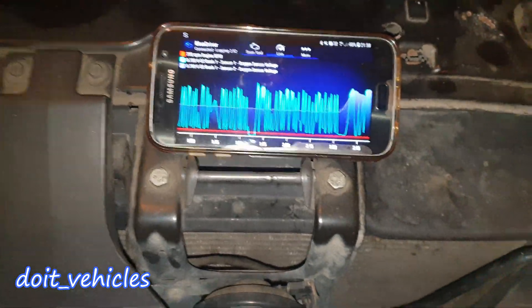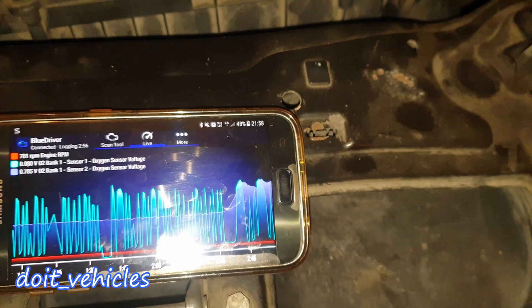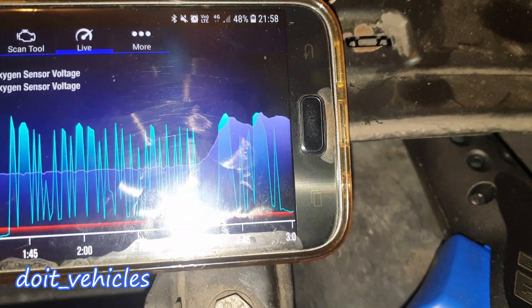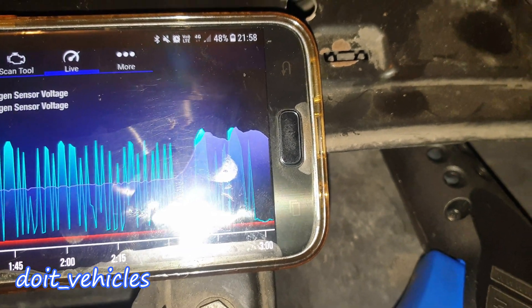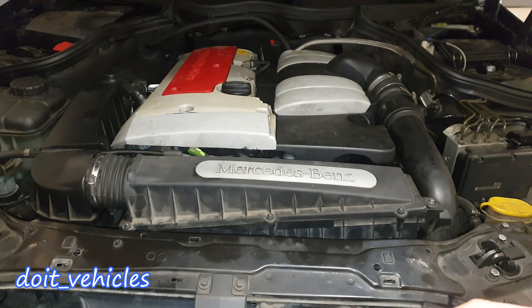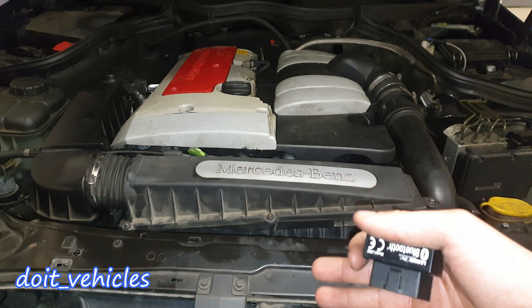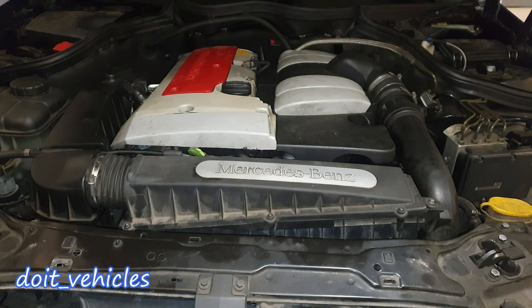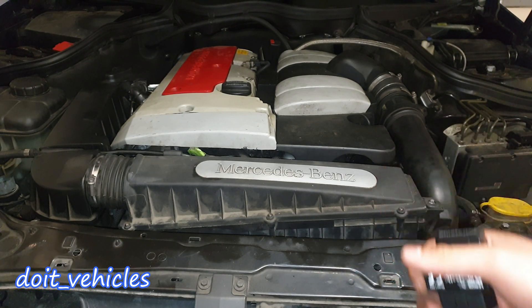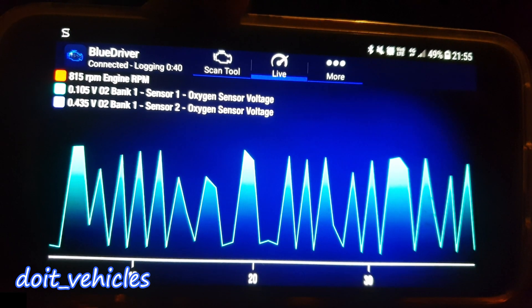You can also watch how the oxygen sensor begins to read rich when I apply propane on the intake. Using propane can also be very useful in detecting vacuum leaks — spray it around the area where you suspect a vacuum leak. So as you can see, there are a bunch of tests you can do using the oxygen sensor in your favour to make it easier to detect any issues with your engine. Alright guys, thanks for watching and I will see you in the next video.